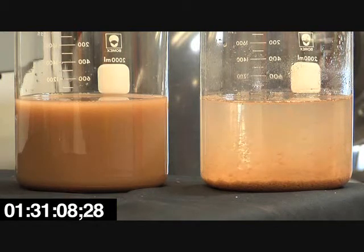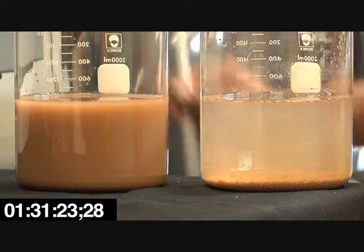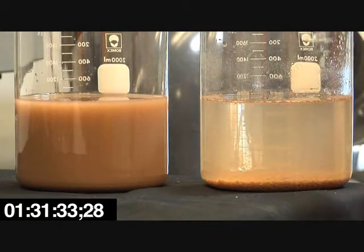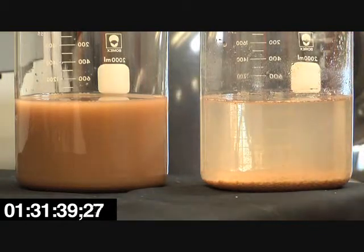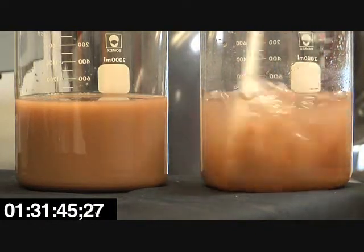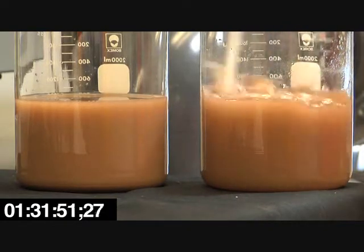In a pre-treat situation, you let that settle out. And in this case, you still see some sediment in the upper water, and we'd hit that with a small amount of chitosan acetate, which I'll do now. And then it would go to the filter, and the filter would filter out the rest of that dirt water and the chitosan that's in the dirt. So three drops of the 2% acetate would be about three parts per million. And you can see in combination, the lactate and the acetate work even better.